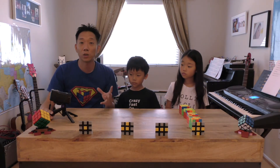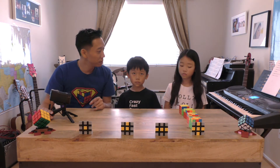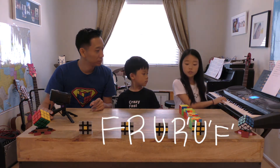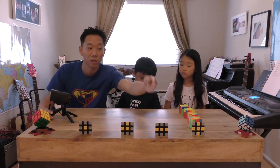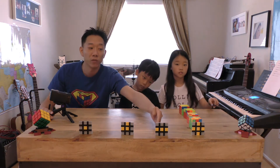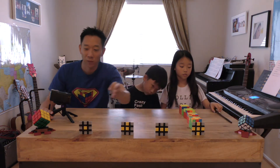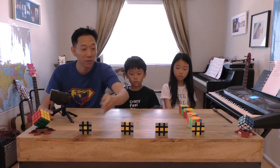Now we're going to teach you how to apply the algorithm. To get from dot to hook to line to cross — remember, if your cube already has a line, you only have to do F R U R U F one time. If it only has a dot, you have to do it three times. Whichever stage you're at, that's how many times you apply it.